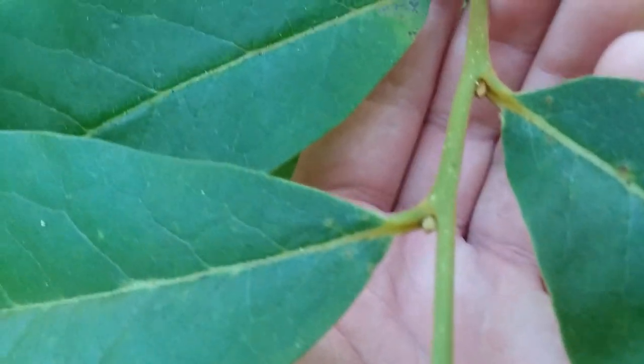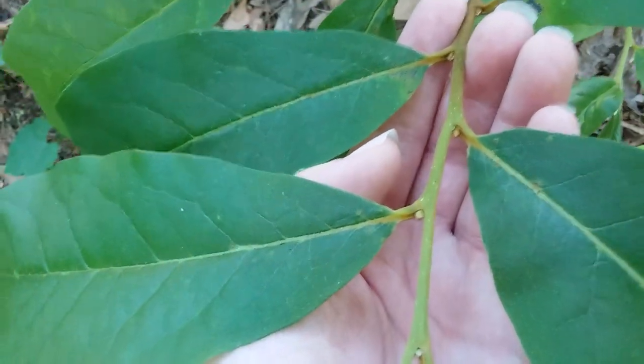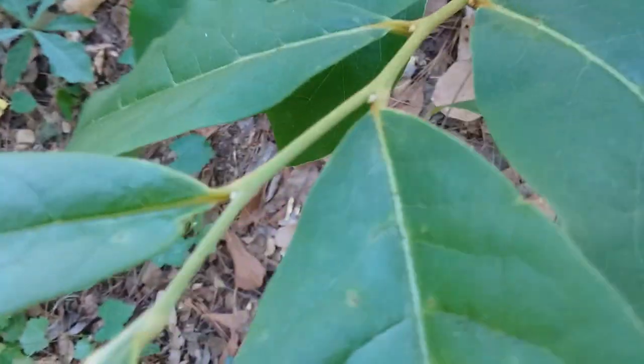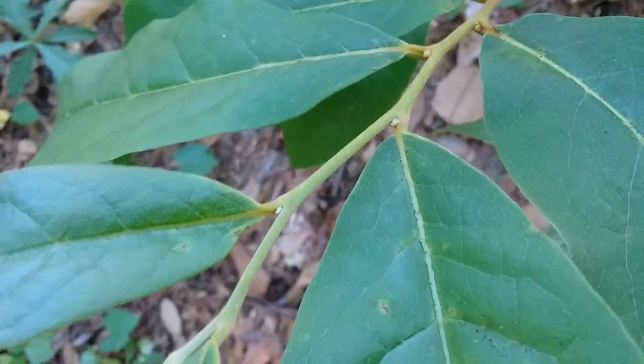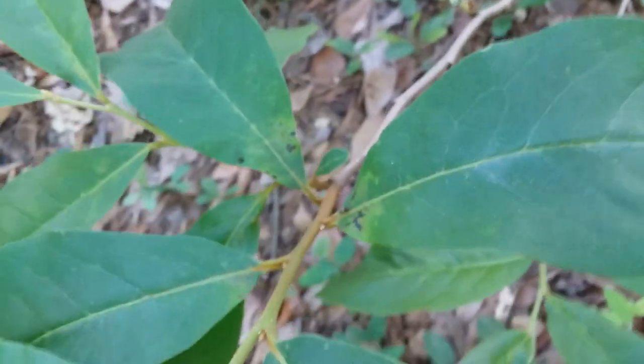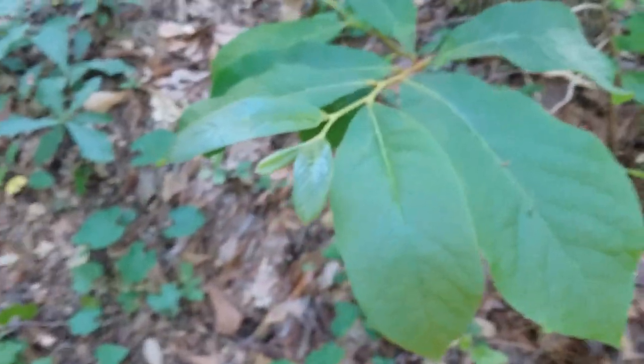And then we can see at the base of each leaf here that round bud — that will be next year's flowers. That's one way you can tell if a pawpaw is going to flower next year, because they start growing the buds in the year before. So this one's obviously old enough to flower because it's got fruit there. But if there weren't any fruit and flowers on it now, we would be able to tell just from those buds that it will be flowering next year.